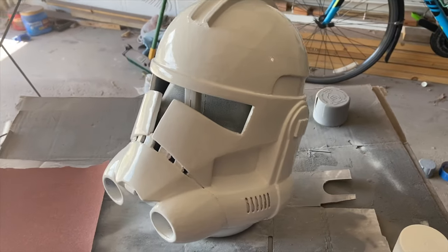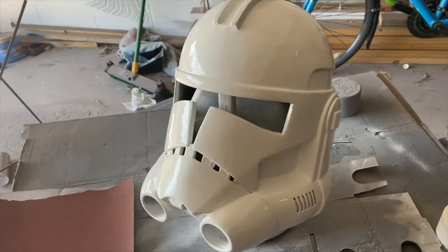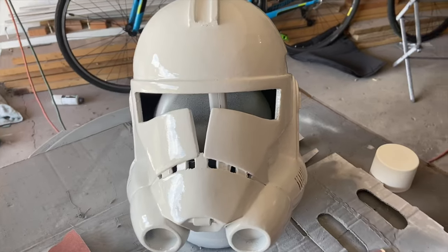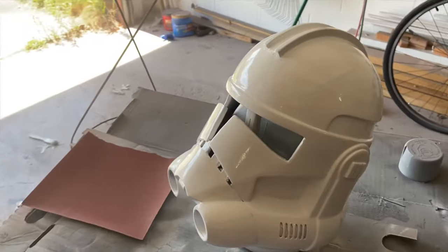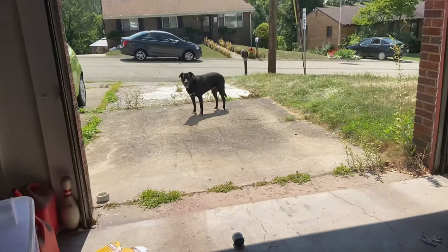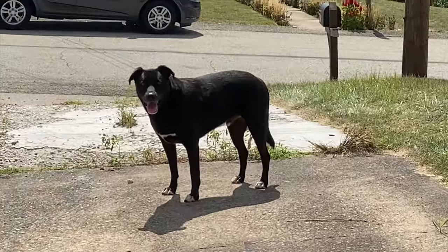After a few hours your base coat will be dry and it'll be ready to go on to the next step, and that's painting up your clone helmet. If you'd like to see how I painted my Captain Rex helmet you can just click on the video right here and I'll catch you guys next time — thanks for watching, bye!